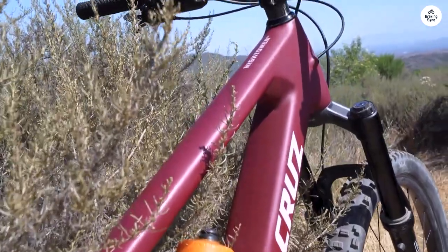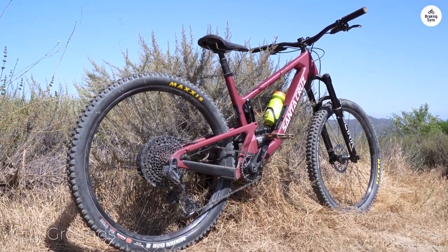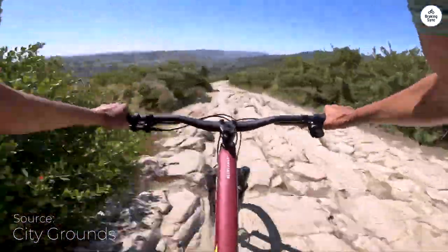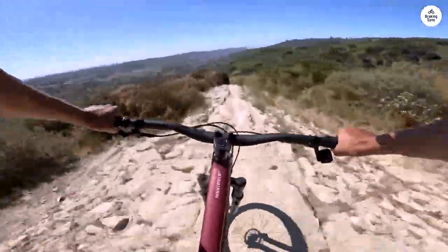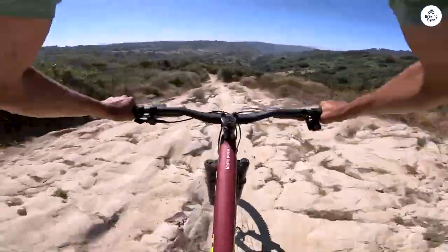The Santa Cruz Hightower sets a high standard in the world of mountain biking, and it has certainly earned its place in my collection. Whether you're a seasoned rider or just starting out, this bike can help elevate your experience. With its capable performance, solid build, and thoughtful features, the Hightower is a bike that can grow with you.